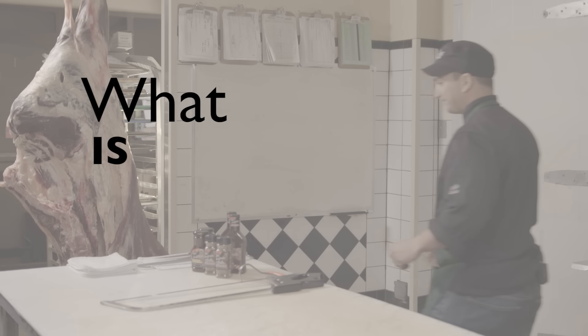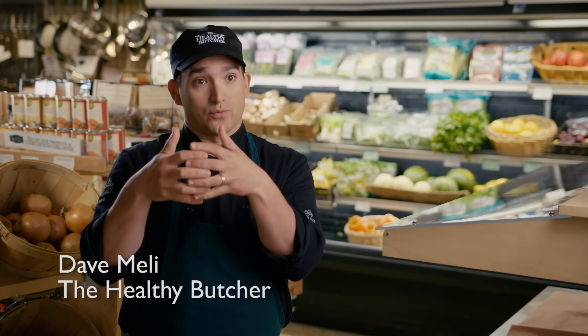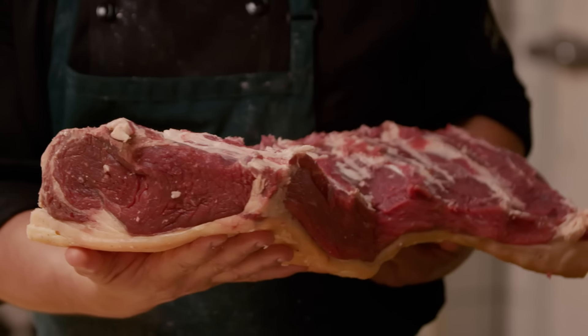Meat is muscle, and muscle is made up of three main protein types. The first is muscle fibers — they're the strings that make up your muscle. They're the primary thing that you're eating, and they contract to enable movement.